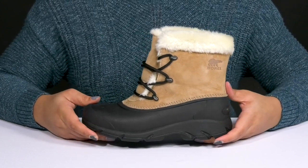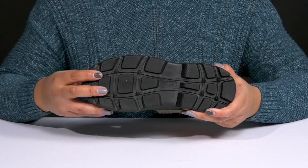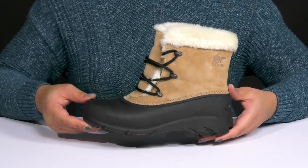They have a sturdy and durable build that's made to last, and it's all on top of a durable rubber outsole that has textured and multi-directional lugs to keep you sure-footed with every step. Show these off with a cute pair of skinny jeans.